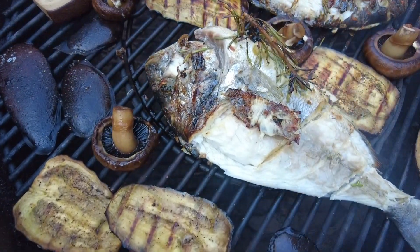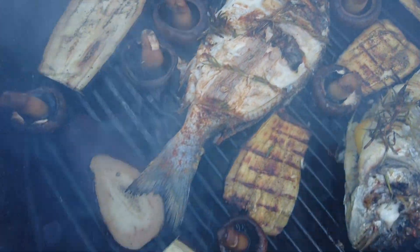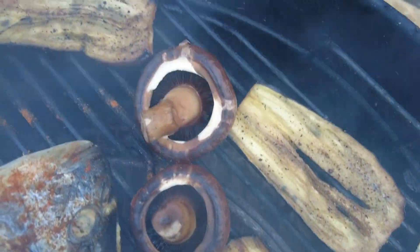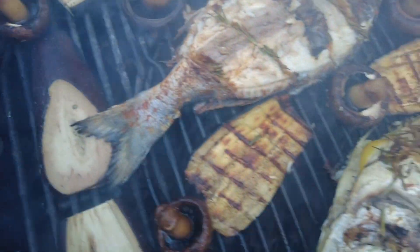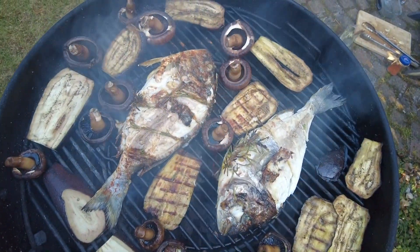After about 20 minutes of cooking, this is what the Dorado, the aubergines — or eggplant, depending on where you come from — and the mushrooms all look like. Let me give it a taste. This is from the curried one. Not bad, not bad, even if I say so myself.